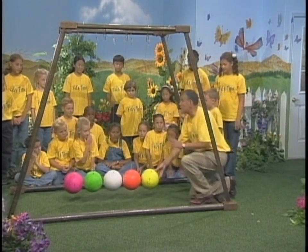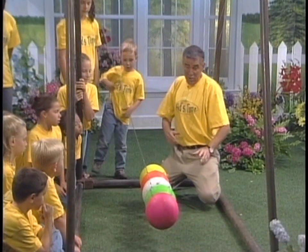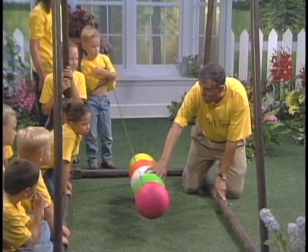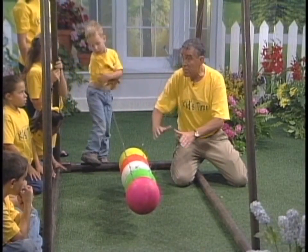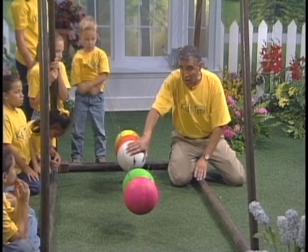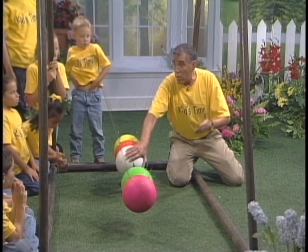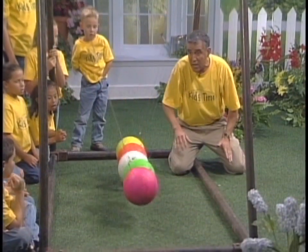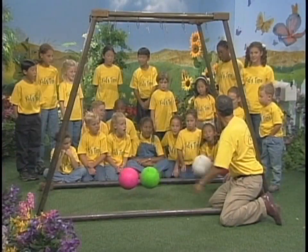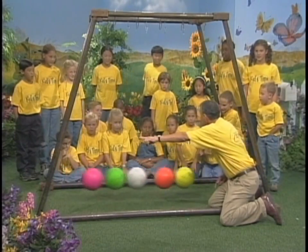This is going to be interesting because we have more than just two balls. I'm going to take this ball right here. We're going to put three of those balls and make all three come in. But there's a little bit of a problem — do we have three balls over here? I'm wondering what's going to happen. Let's pull this back and let it go — whoa! Did you see that? If three go in, how many have to go out? Three.